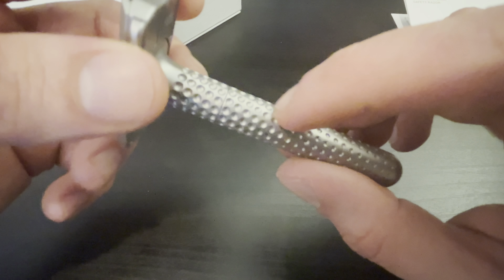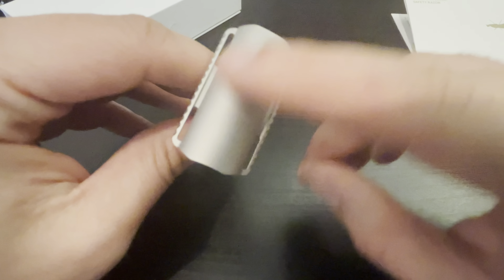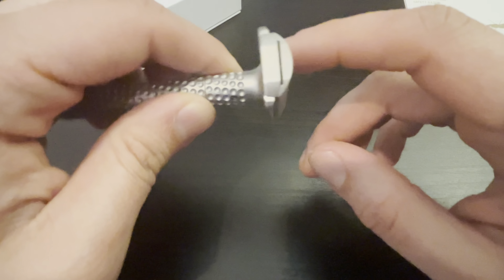The groove's a little bit deeper. This is blasted — I'm not sure if it's sandblasted or bead-blasted, honestly, but it is blasted. Very smooth finish.